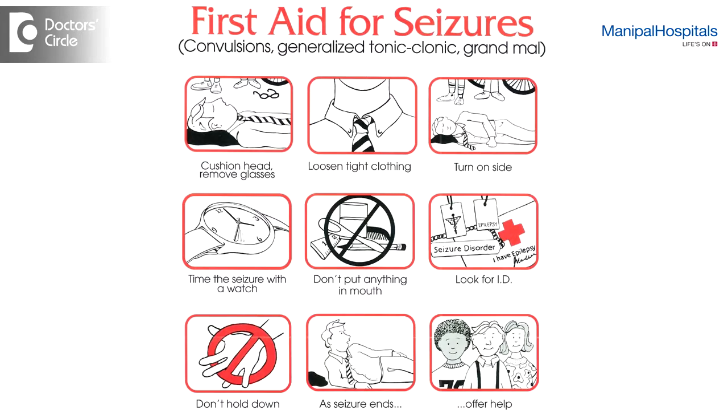During a seizure, the immediate priority is safety of the patient. The patient has to be made to lie horizontal onto one side, either the right or the left. This allows any secretions in the mouth to come out rather than going into the throat or lungs causing suffocation. We need to support the patient onto one side and make sure that the jerking doesn't result in striking against any furniture or walls to avoid injury.